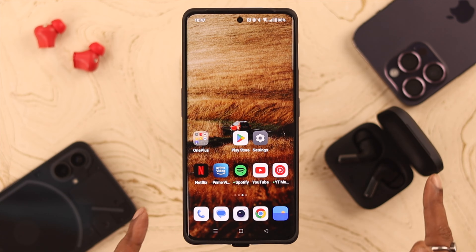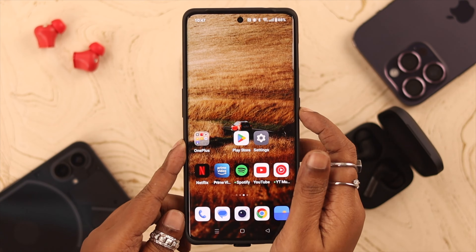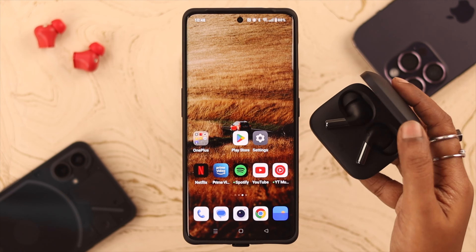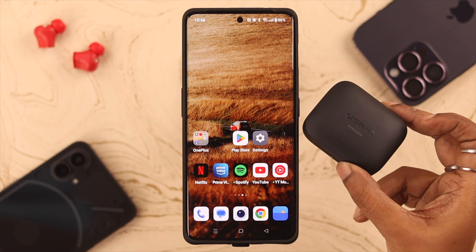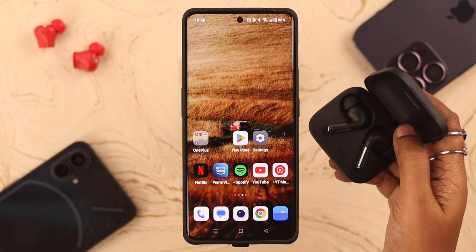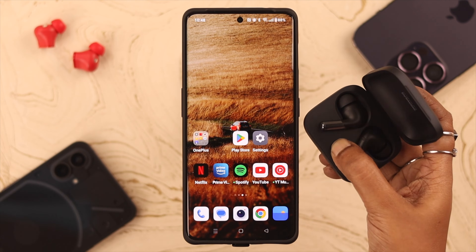Also, just a little heads up — the pop-up sometimes might not show up if both devices are idle for quite some time. In that case, go ahead, lock your phone, wait for a while, then unlock it. Also close the lid of your Buds Pro 2, wait a couple of seconds, and then open it again. After that, keep it on pairing mode.